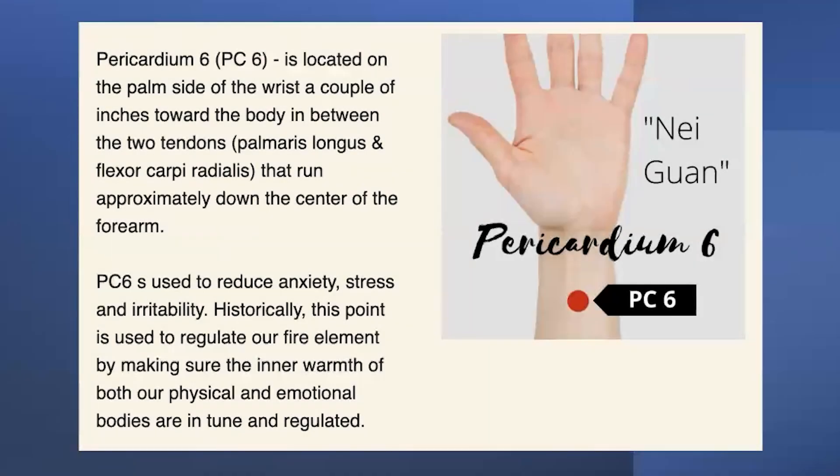This is a better point for motion sickness. This is pericardium six. The palm side of the wrist, about two thumb lengths from the crease — one, two — and right in there.